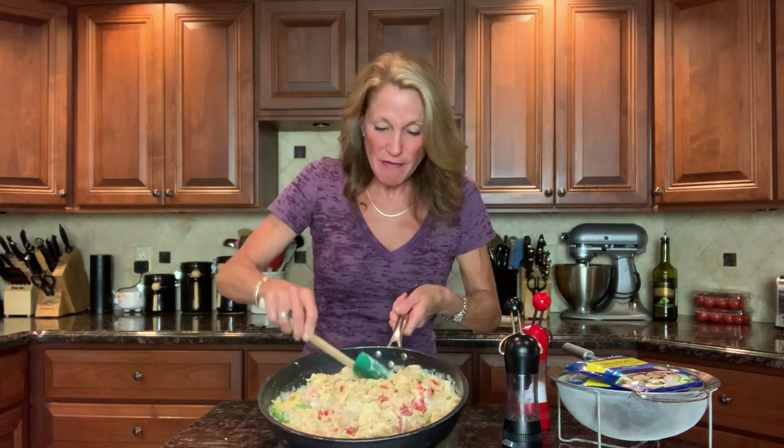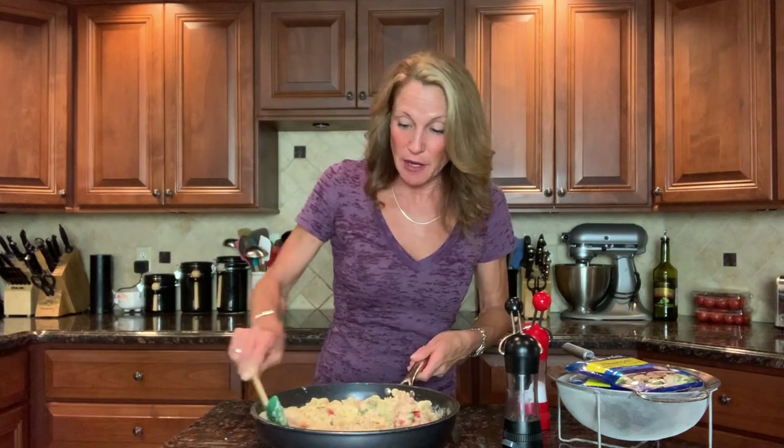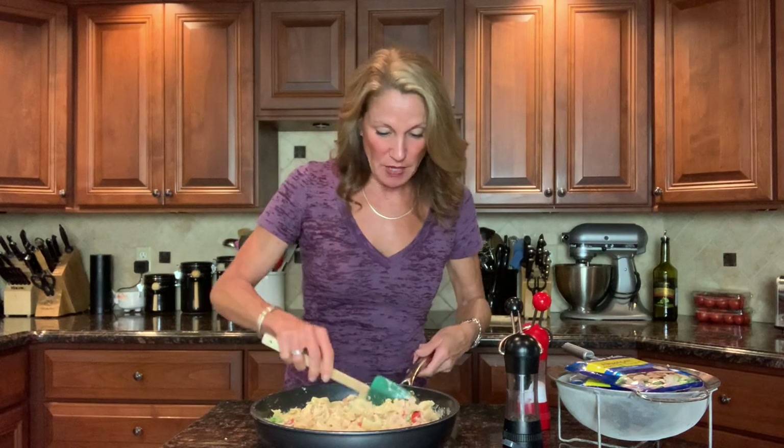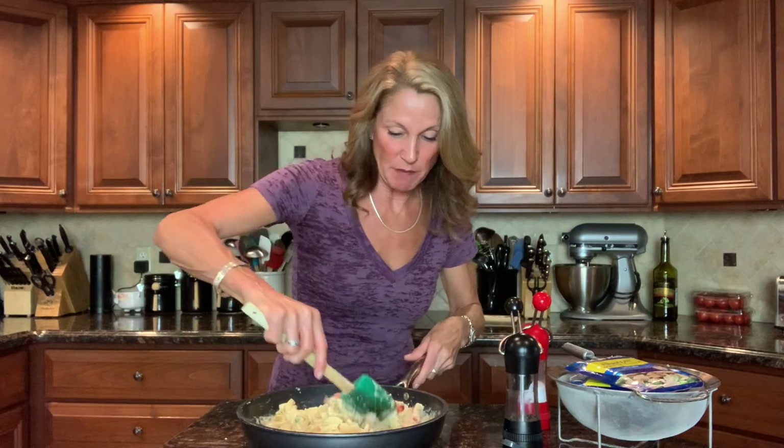Look how pretty! I love classic dishes like this, especially when you can make them in minutes. You can feed a crowd, prep this ahead, even make it a couple of days in advance and pop it in the fridge. Put the panko bread crumb topping on and bake it whenever you're ready. You can also freeze it for up to three months.